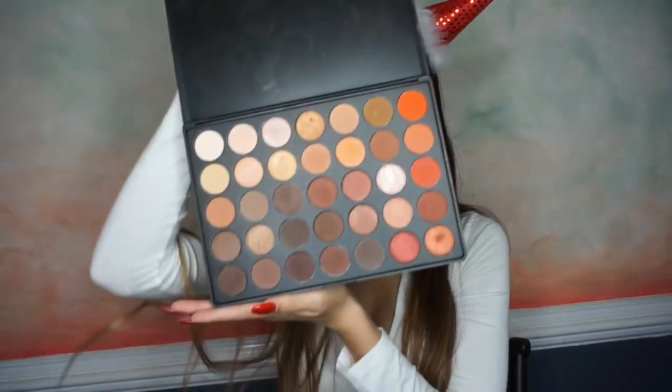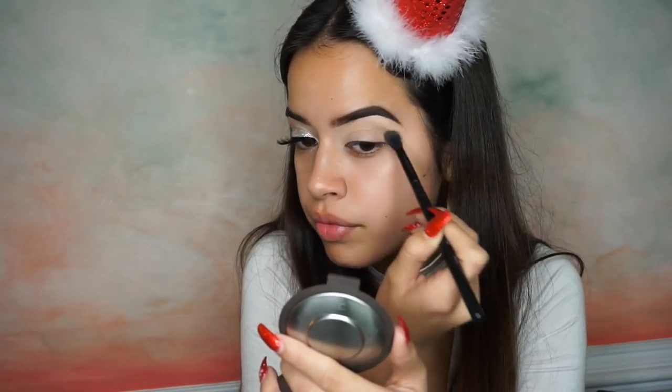So to start off this look, I'm going to be using the 35O palette — just going to use the original one, not the 350 2. I'm going to take my Morphe MB23 brush, my favorite brush at the moment for the crease, and I'm just going to dip into a light brown, kind of cool-tone brown color, and start blending that into the crease.